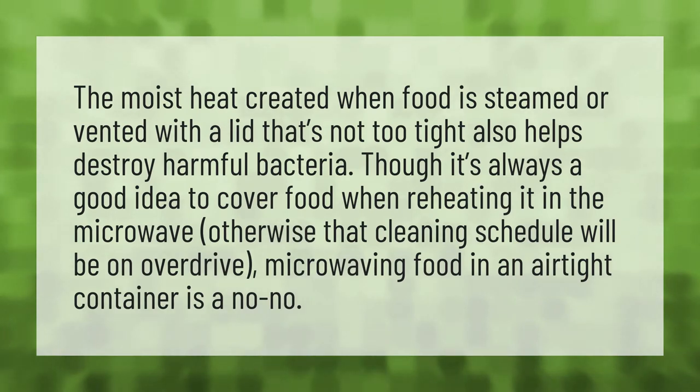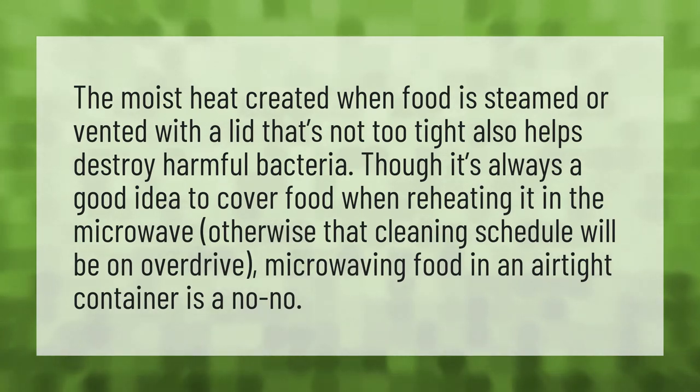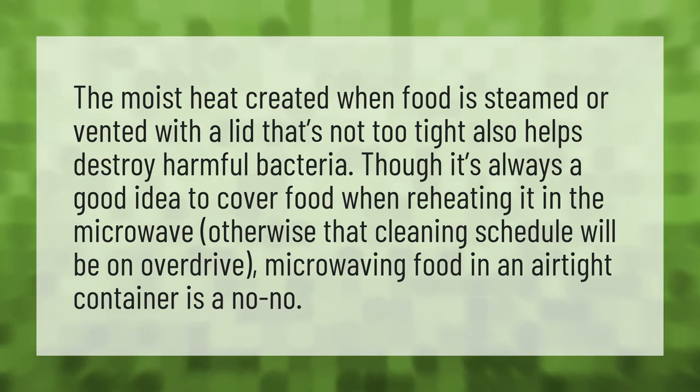The moist heat created when food is steamed or vented with a lid that's not too tight also helps destroy harmful bacteria. Though it's always a good idea to cover food when reheating it in the microwave, otherwise that cleaning schedule will be on overdrive. Microwaving food in an airtight container is a no-no.